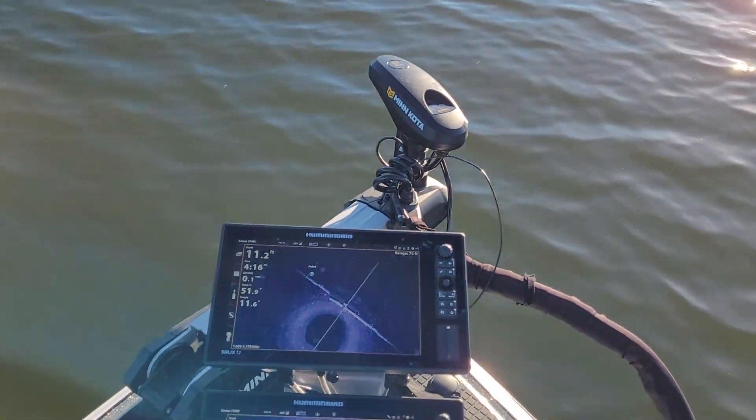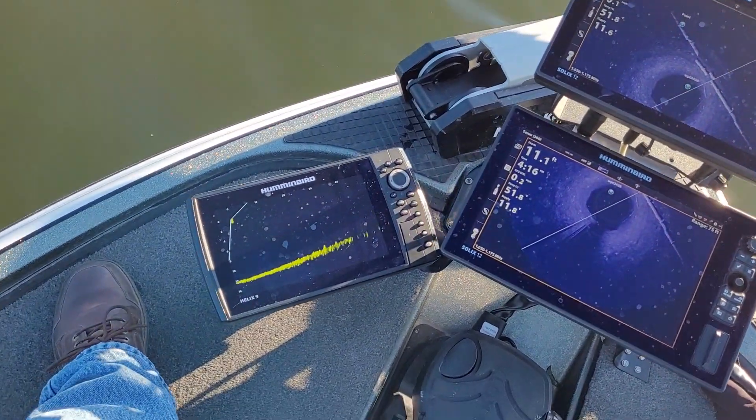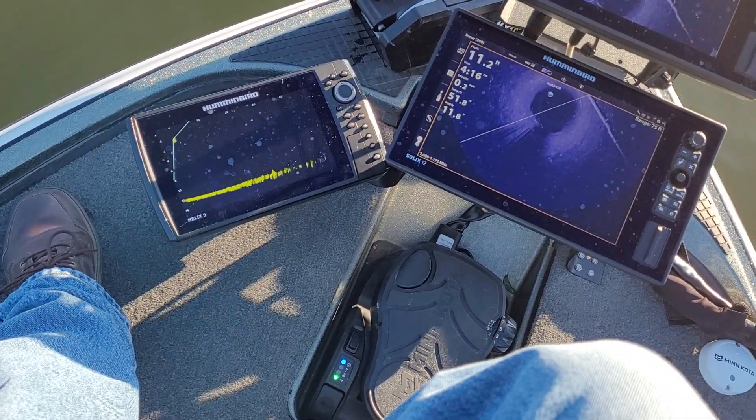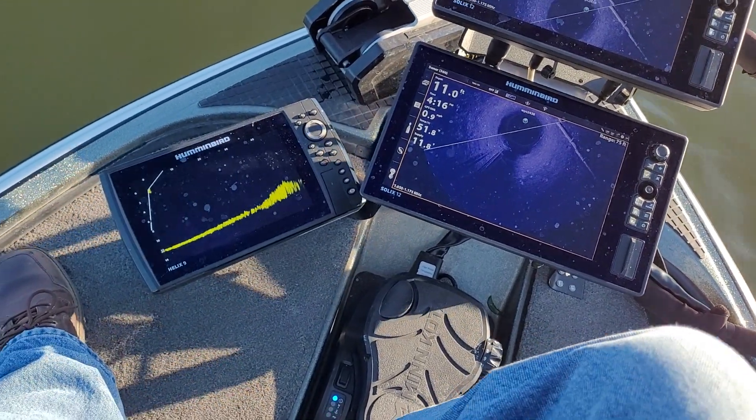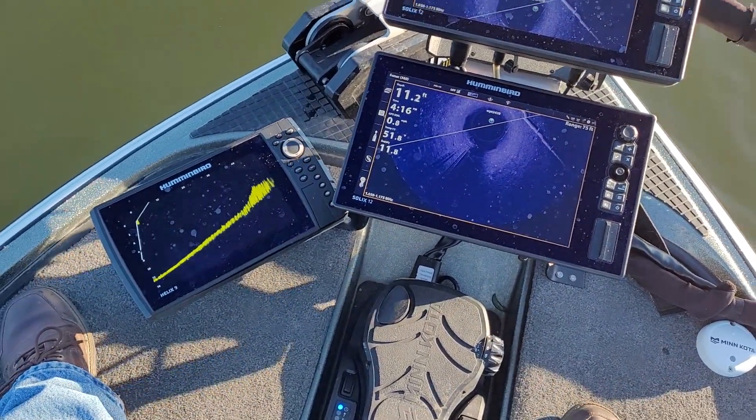Now the Ultrex is going to point right in that direction, and then I can just turn the prop on to get close to it. There it is coming in, so I'll just turn it off.